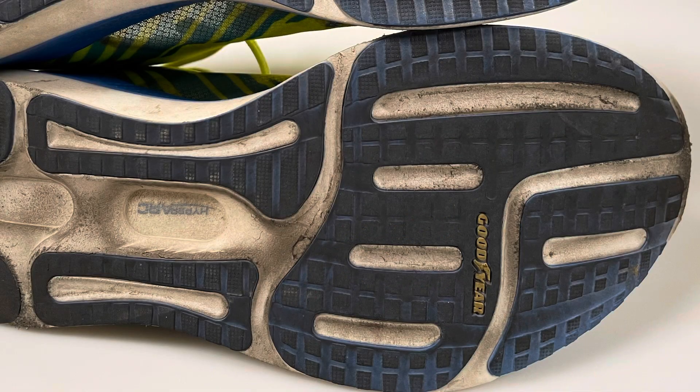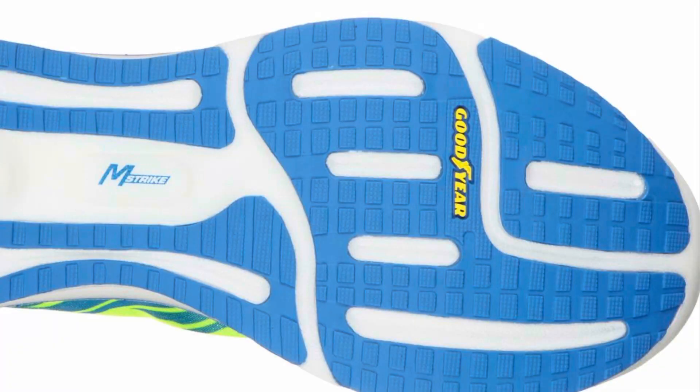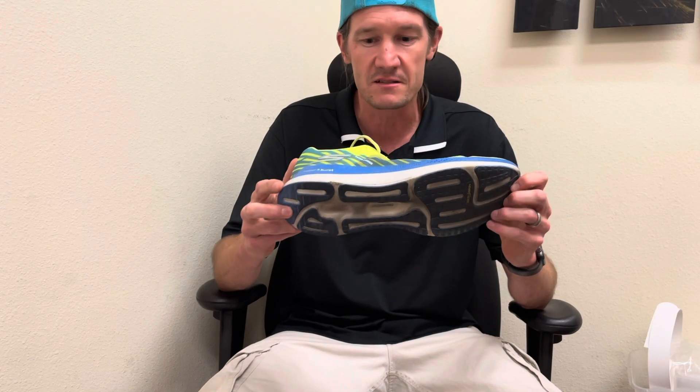Looking at the outsole, I was actually kind of surprised at how the Goodyear rubber was wearing down. I was expecting a little more durability after 125 miles. My initial thought was to take it to 400 miles, however looking at it now you can see in a few spots in the front and the heel where the landing is, it's wearing down more than I expected. We'll likely do a follow-up video in another month or so to see how it's progressing.